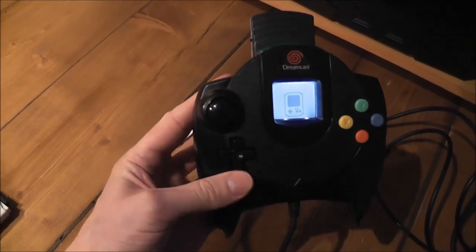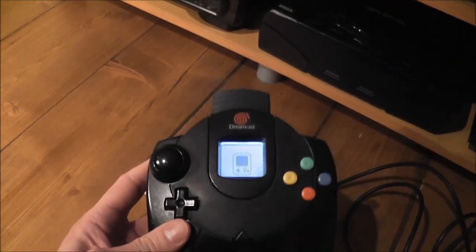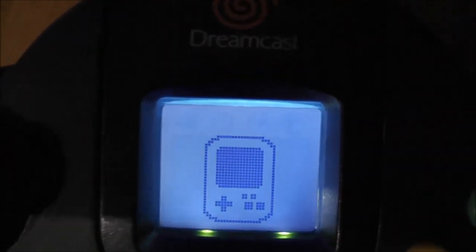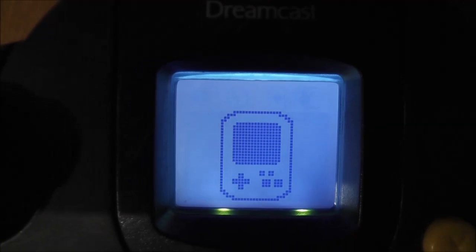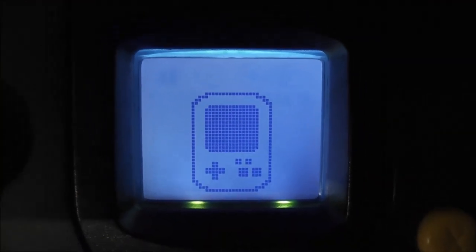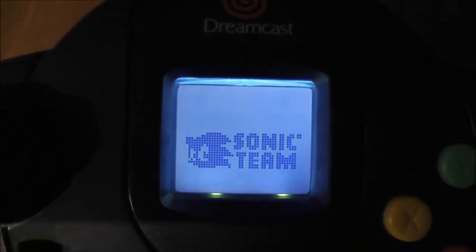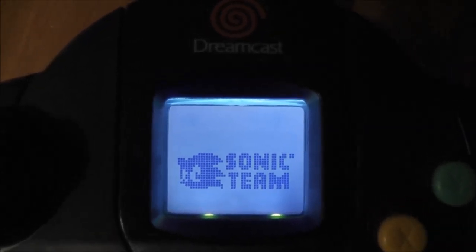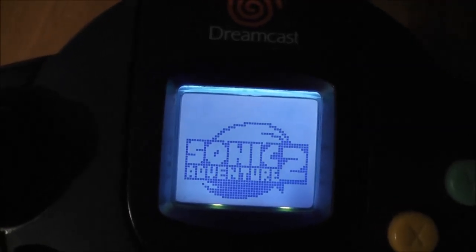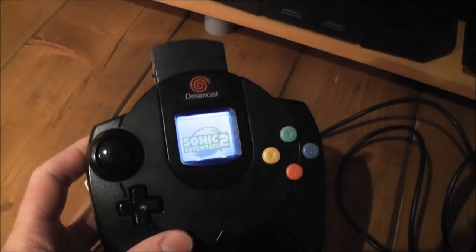Here's a quick look at it when it's hooked up to a controller — it's nice and bright and you can quite easily see the display. I'll boot up a game so you can get a look at the different intro screens. I've got a copy of Sonic Adventure 2 in the Dreamcast right now. You can hear the Dreamcast going mad — and there's Sonic Adventure 2. Yeah, really really happy with the way it all turned out.